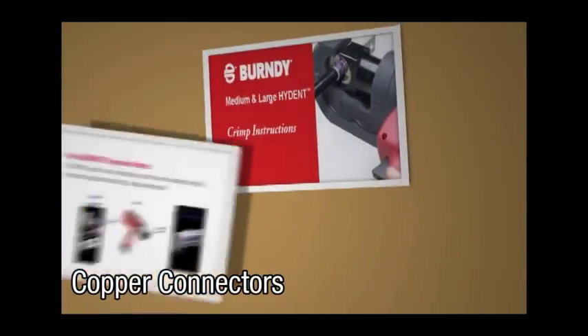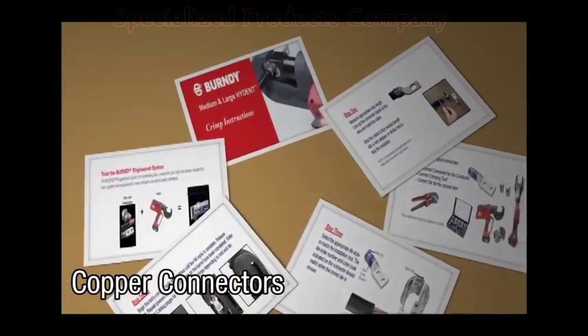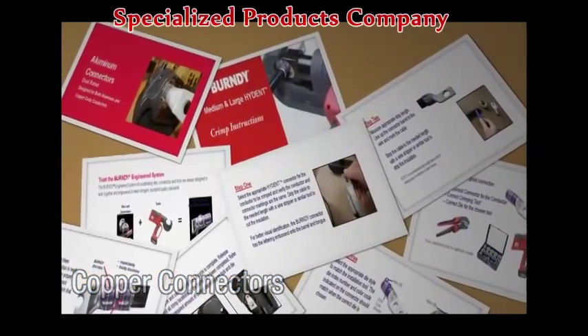Welcome to the Burndee Medium and Large Hide-Ent Crimp Instruction video. This video will guide you through the steps on how to properly crimp your connectors.